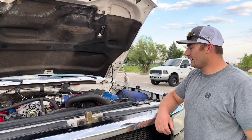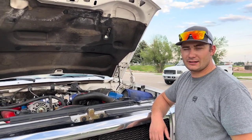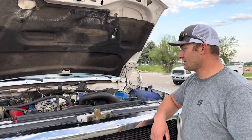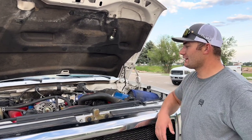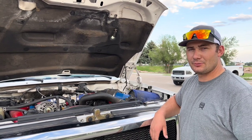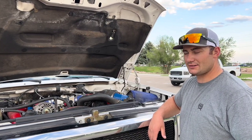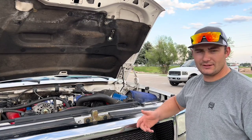I went and had my heads redone. I have Comp 910 valve springs shimmed at 30 over, ARP head studs, and Smith Brother push rods. That's basically what's done inside the motor. Then I have an Adrenaline high pressure oil pump to support my 205/30cc injectors, and a custom E-fuel system.